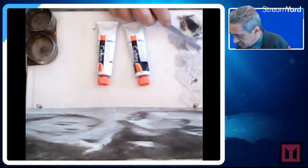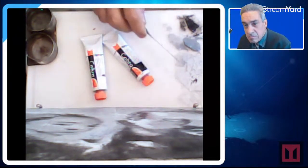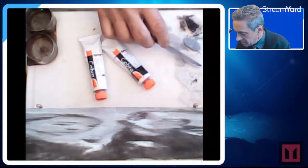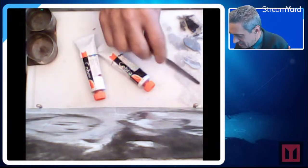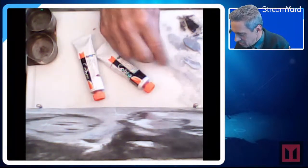I am seriously impressed. Water-based paint, after three days, is still there. What the heck is that?